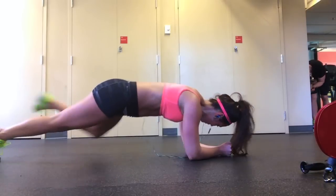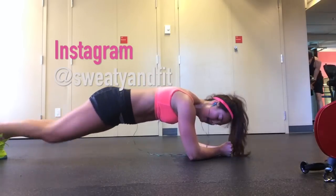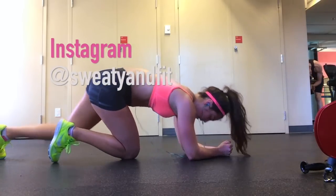Repeat this workout for 3 to 4 rounds. Thanks so much for watching. Don't forget to subscribe to my YouTube channel and follow me on Instagram at sweatyandfit.